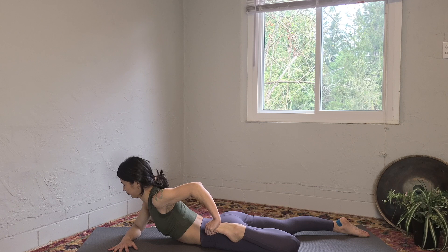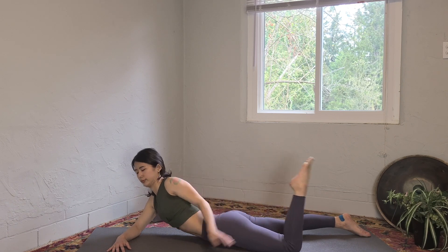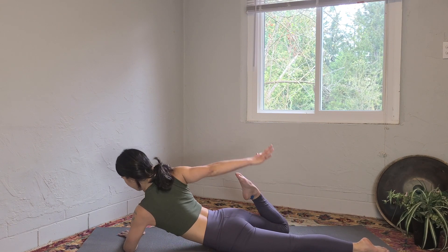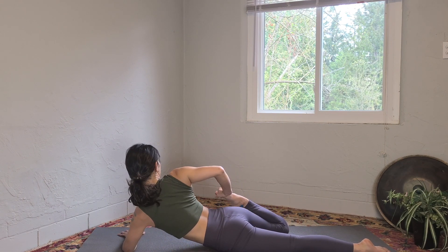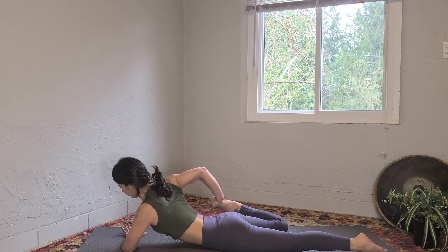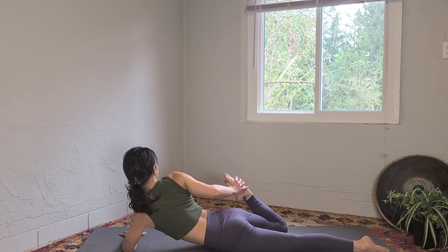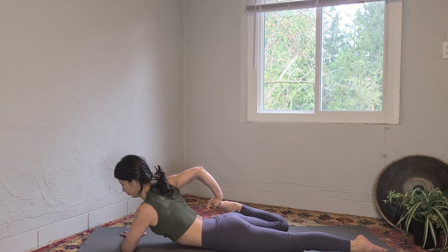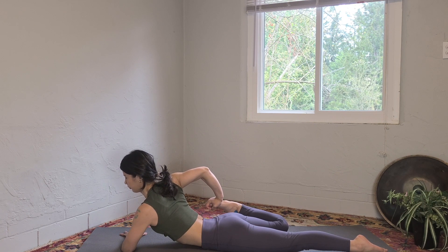Slowly release and switch sides — left forearm on the ground and bend your right knee, grab the foot. If you have more space, you can rotate your wrist so your elbow is pointing towards the ceiling, but that's just an option. Just listen to your body and do what works for you today.